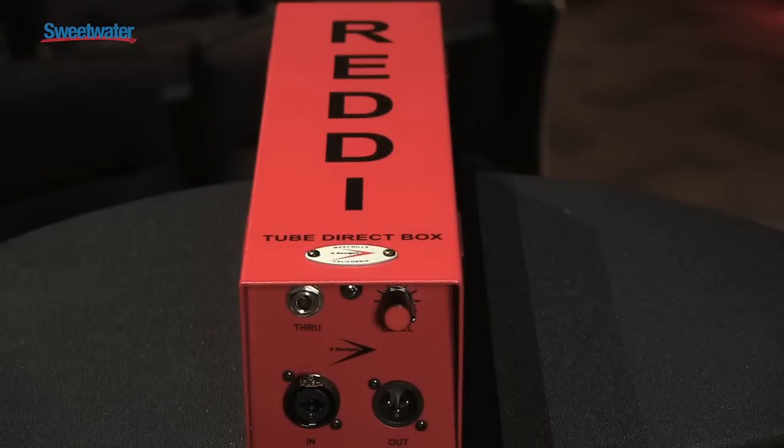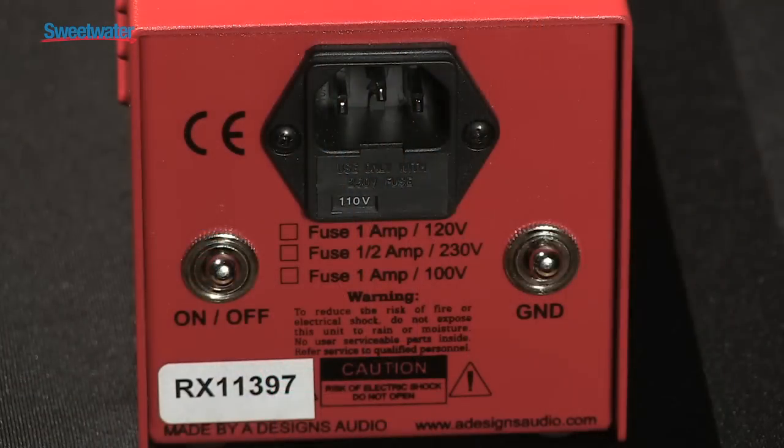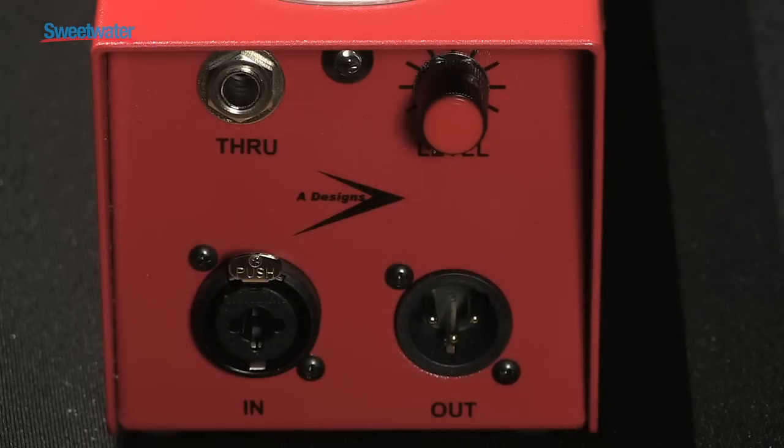The Reddy can be used both in studio and live applications. What sets this apart from most DIs, other than the fact that it's tube and active, is that the Reddy gives you that sound of a bass amp without micing a bass amp. It pretty much comes close to what we gauged by when we first came out with this — the B15 when I was a kid. The Reddy comes as close as I can think of to a B15.